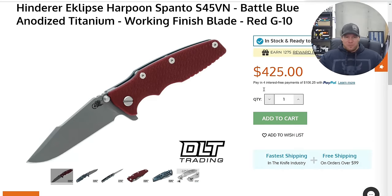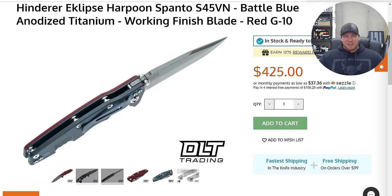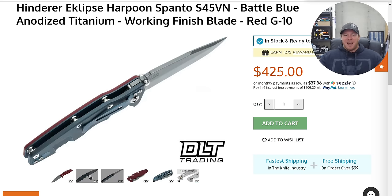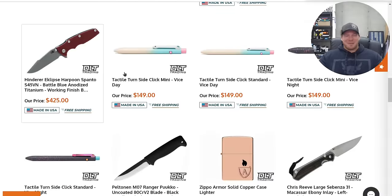The Hinderer Eclipse Harpoon Spanto — is this one left over because it's red and blue? Yeah, I understand that — a little bit of an awkward color combination. I mean, I'm from Kansas so those are Jayhawk colors, but red and blue is a little weird on a knife. That said, the Harpoon Spanto on the Eclipse is one of the coolest looking Eclipses — it makes me think of the ZT 0393.